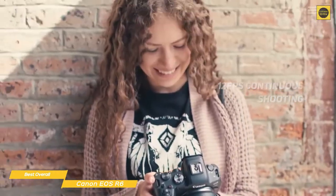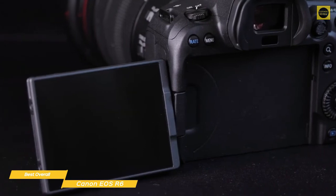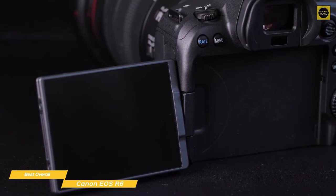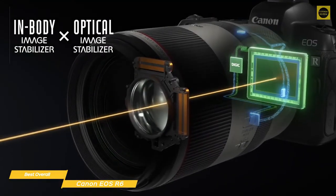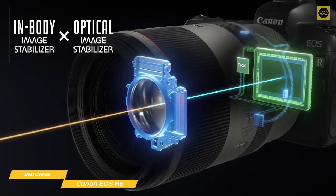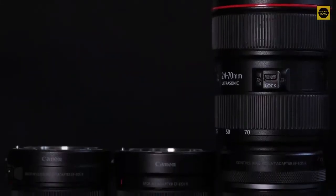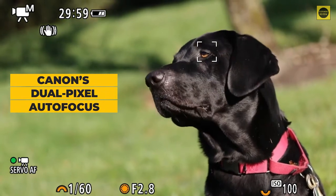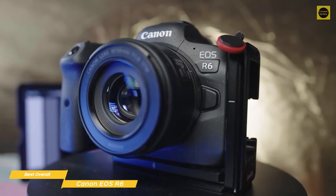If that's not fast enough for you, switch to the electronic shutter and blaze through at a top speed of 20 frames per second. You can compose your shots using live view and frame your image using a 3-inch rear touchscreen. One of the most important features of this camera is its in-body image stabilization — the 5-axis system offers up to 8 stops of compensation when working in tandem with a stabilized lens, although shutter speed compensation will depend on which lens is being used. The autofocus system has 6,072 user-selectable autofocus points covering 100% of the frame and a speed of 0.05 seconds.